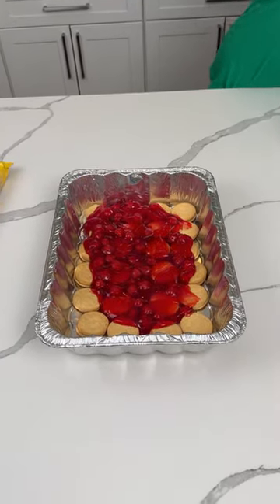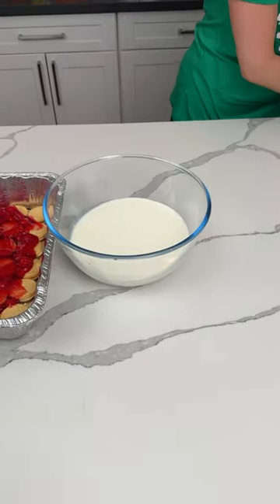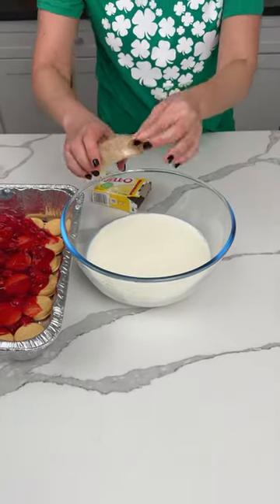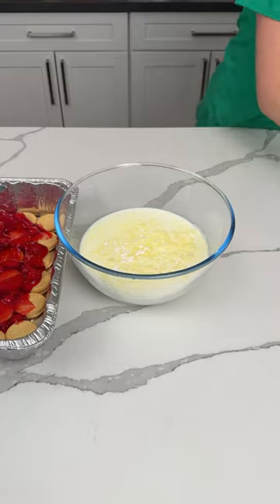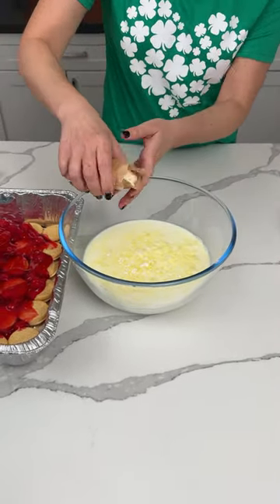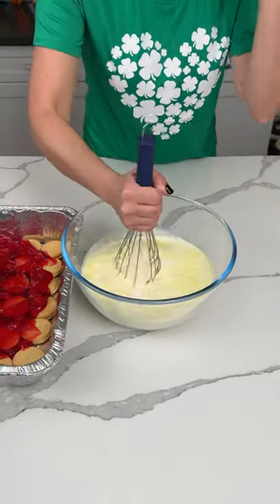We have four cups of cold milk. We're doing a little concoction here: one package of lemon instant pudding, shake shake shake, and then one package of vanilla instant pudding. We're gonna put that in here and start mixing until it sets up.